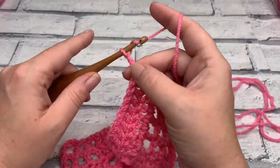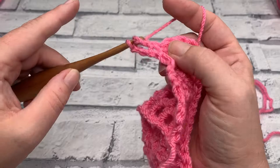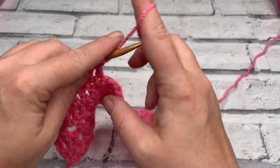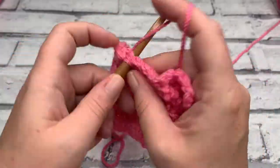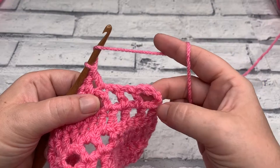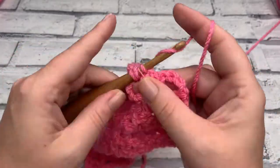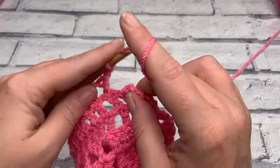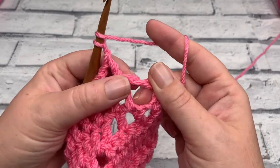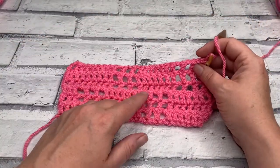For row six, chain three, then work one double crochet into each of the next eight stitches. Then work the filet crochet section: chain one, skip one, double crochet three times. Work one double crochet into each of the next six stitches. Then repeat chain one, skip one, double crochet twice, and for the last one, chain one and work the final double crochet into the third chain to replicate the space at the beginning. So now we have three windows and three windows.